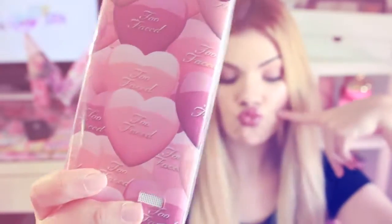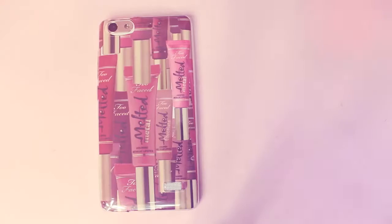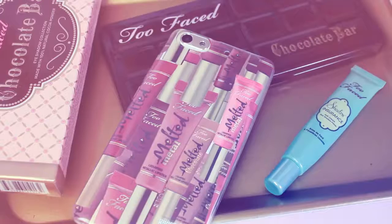So we're done with today's video. Too Faced has the most adorable, beautiful packaging ever and their products are amazing. I would really love to try their new products out, but in the meantime I will roll with my cases.